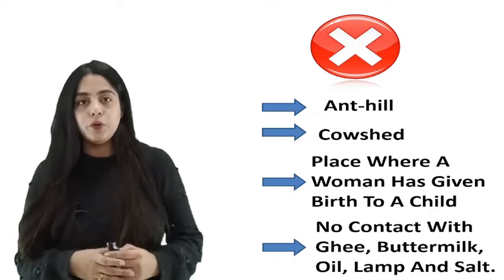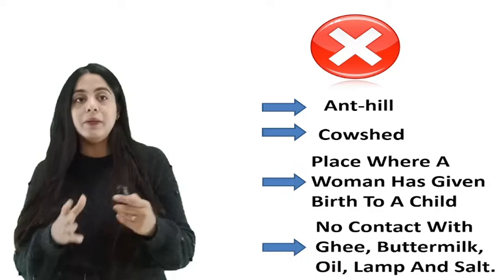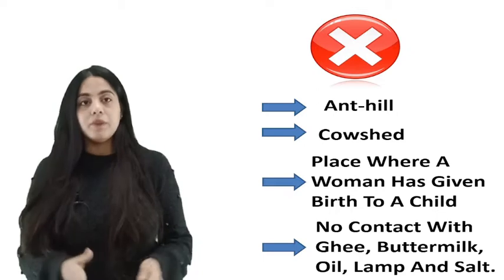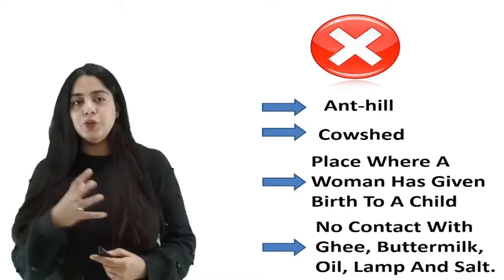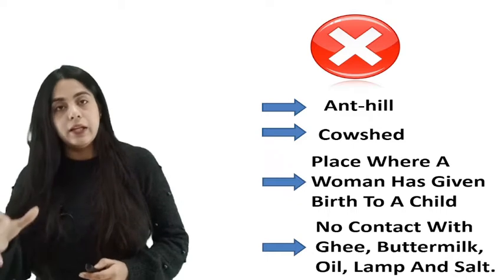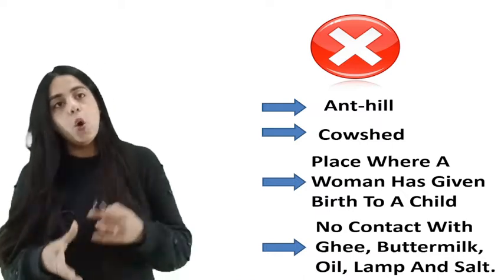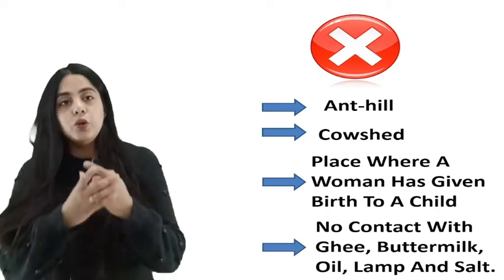Krishiparashara narrates that seeds must be kept in tight packets with soil, and any grass protruding from the packets should be cut out from time to time, as it can lead to the growth of unwanted grass around the crop which can hinder nutrition intake. There are mentions about places where seeds should not be kept — such as ant hills, cow sheds, and places where a woman has given birth. Seeds also should not come in contact with ghee, buttermilk, oil, lamp, and salt. These are precautions established by Parashara to ensure a good yield for farmers.